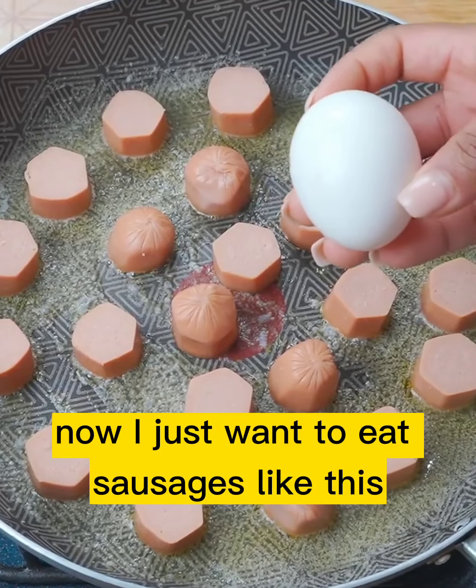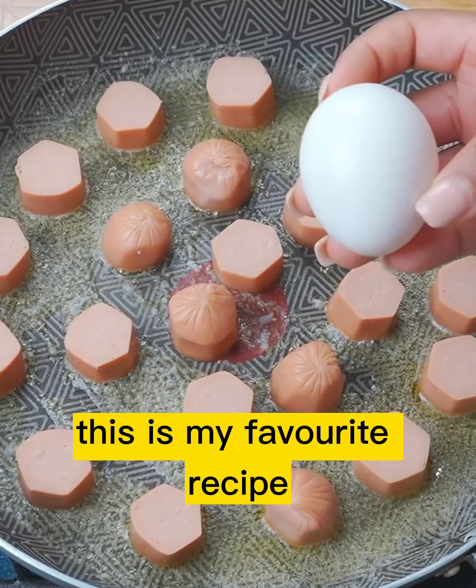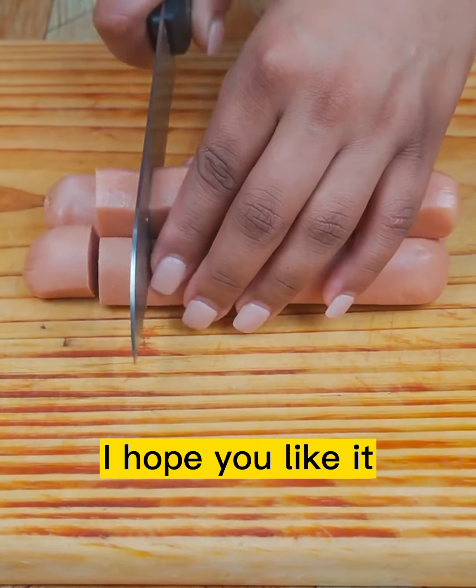Now I just want to eat sausages like this. This is my favorite recipe, I hope you like it.